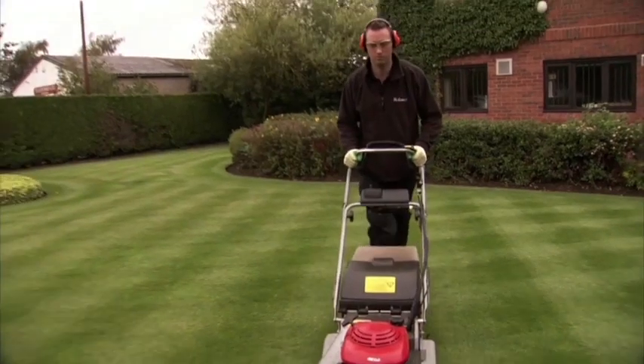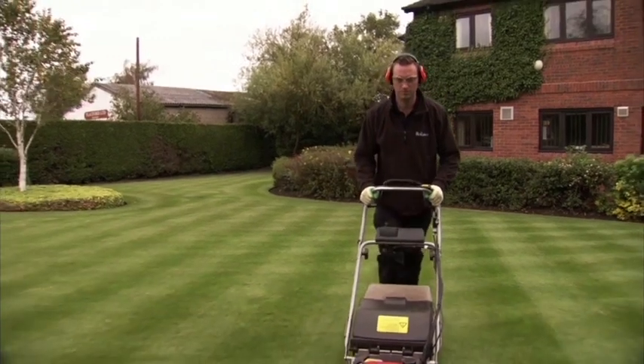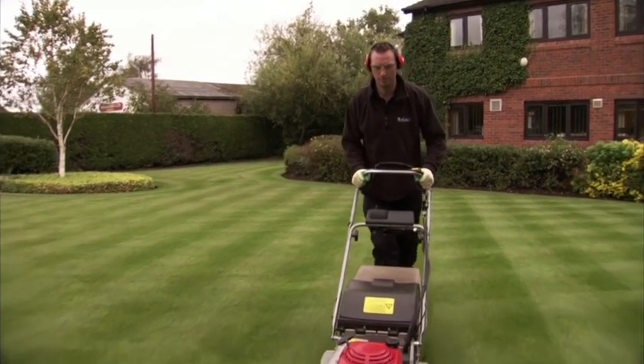Never remove more than one third of the grass blade length, and finally alternate the direction in which you mow your lawn.